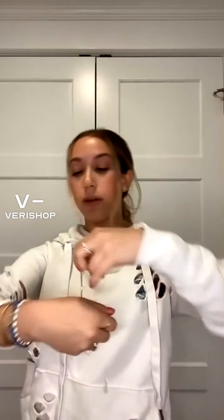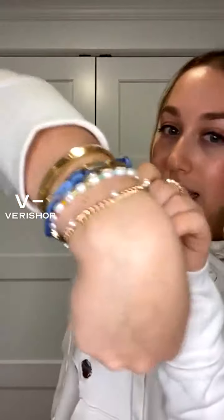I'll show you what it looks like. Let me take off my scrunchie. I'll show you what it looks like with my current bracelets on. It just goes so well. I think it's something that you can layer onto any stack and something that can really be a great staple this summer.